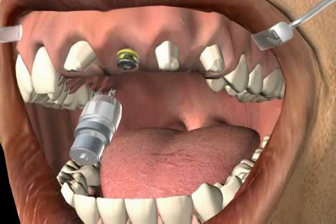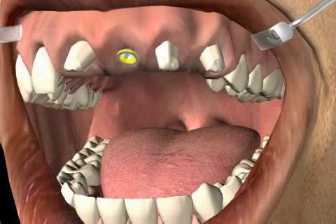The teeth were grinded down and a provisional solution was put in place for the aforementioned time frame. The provisional solution and the gingiva former have already been removed in order to be cleaned.